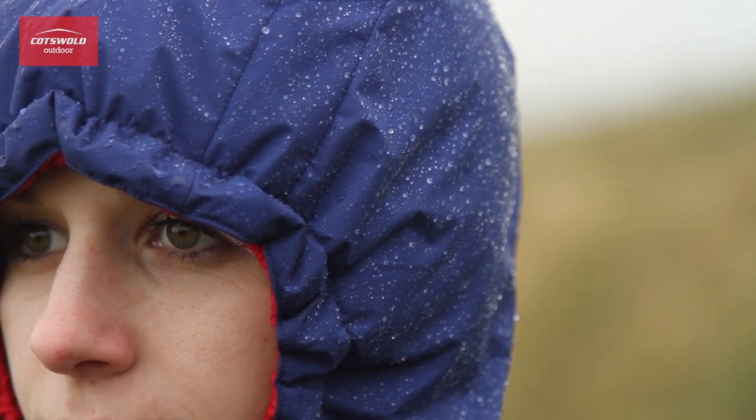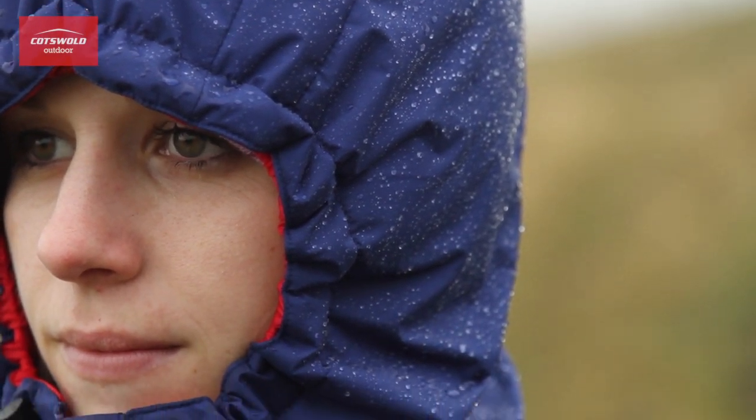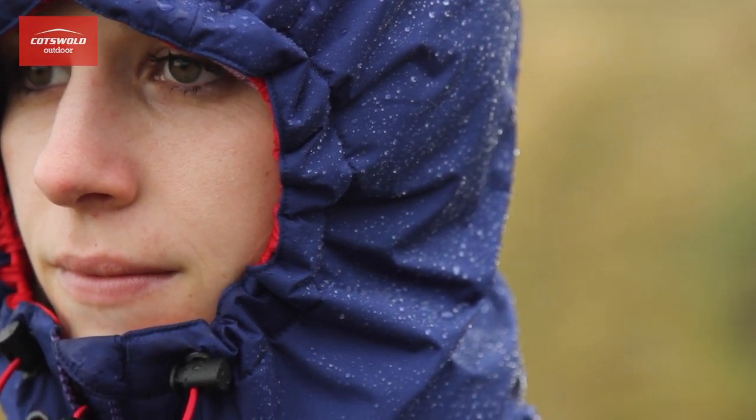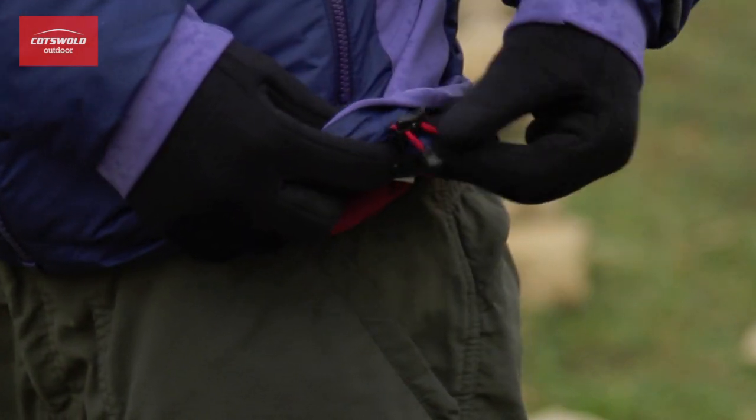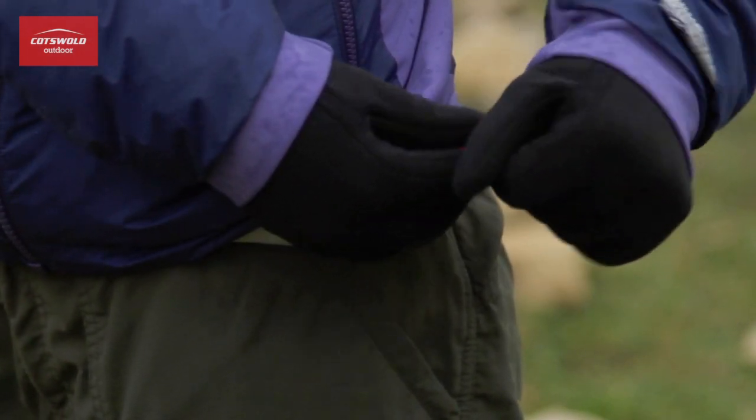It's also got draw cords around the hood and around the hem so you can get a really nice comfortable fit. The draw cord on the hem is dual tethered, which is specifically designed so that you don't get anything caught in it such as an ice axe or crampons.